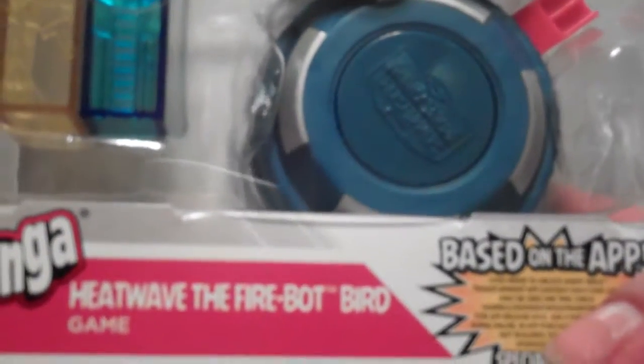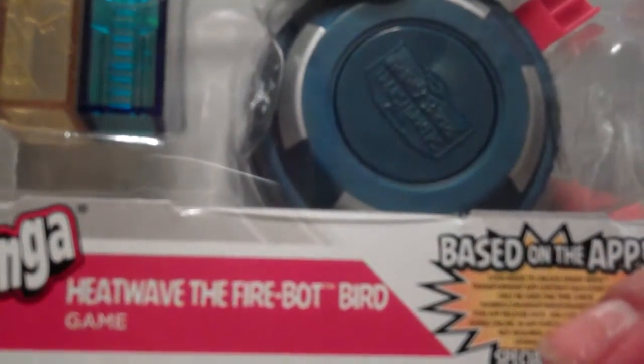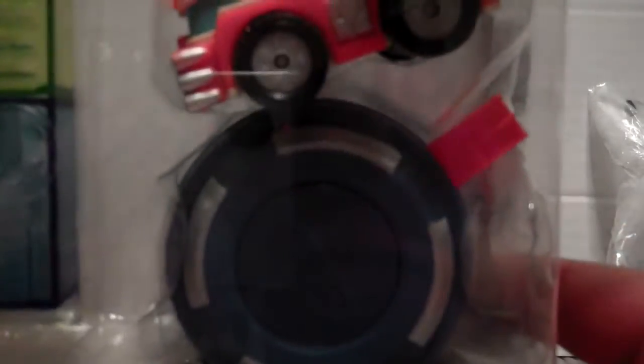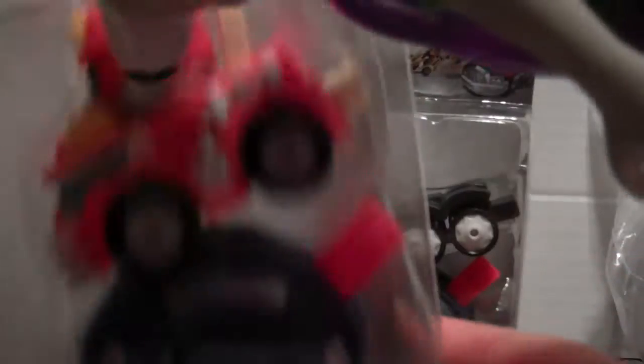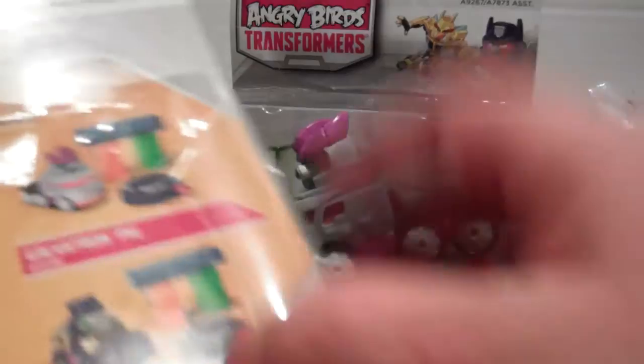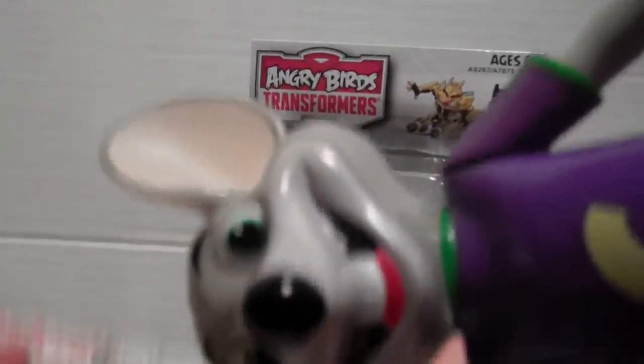This one is Heat Wave the Fire Bot Bird. They are one to two players and they're supposed to be for ages six and up, but whatever.